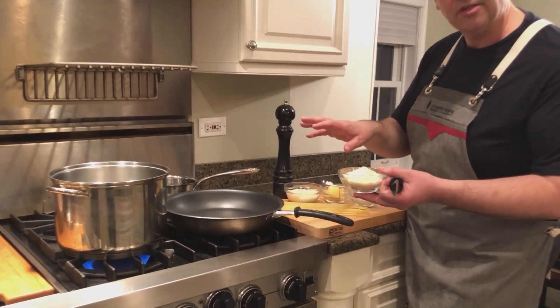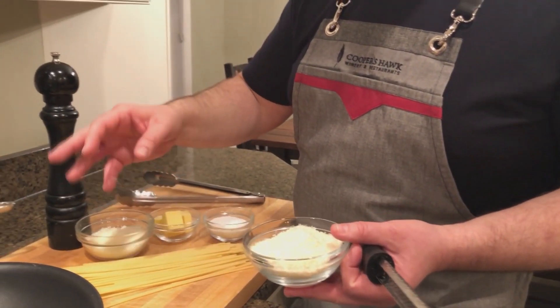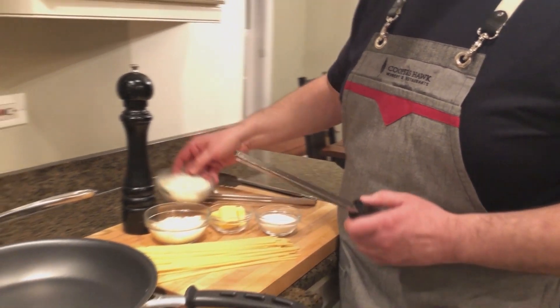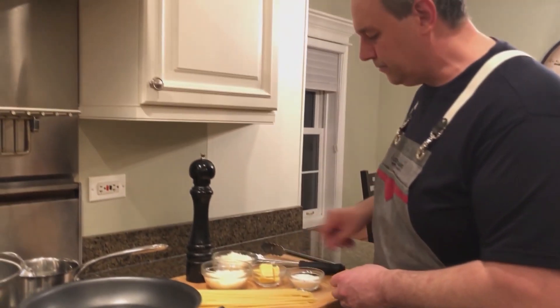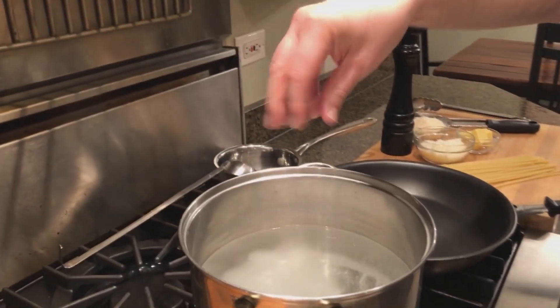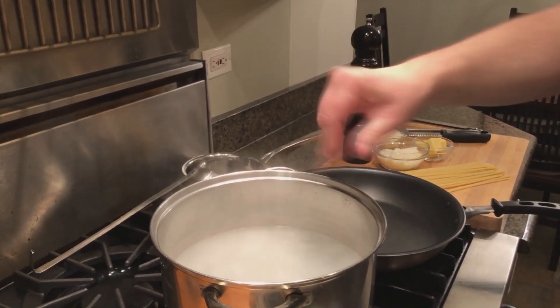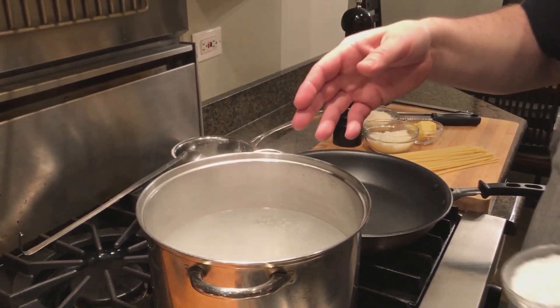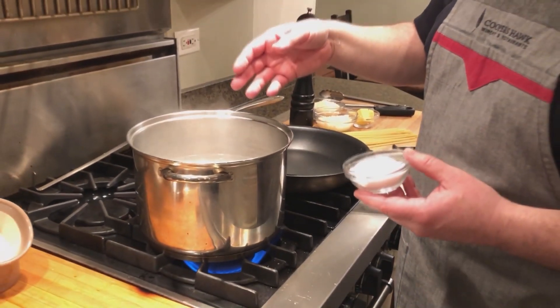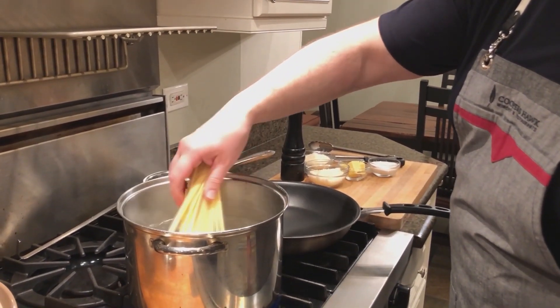When they hit the pasta and the pasta is warm, it literally just melts into the dish. We're going to start by seasoning our water. We've got about four quarts of water here. We want to season it pretty well so that it's salty like the ocean. This pasta water is not only going to cook the pasta, but it is the base for our sauce.